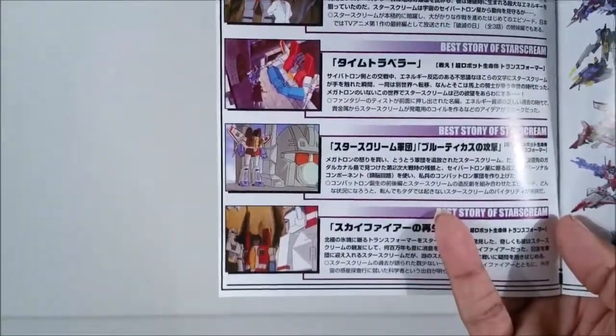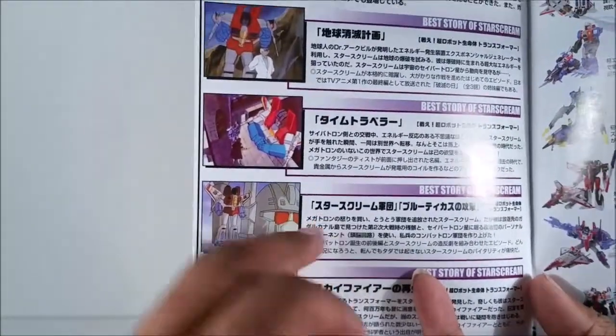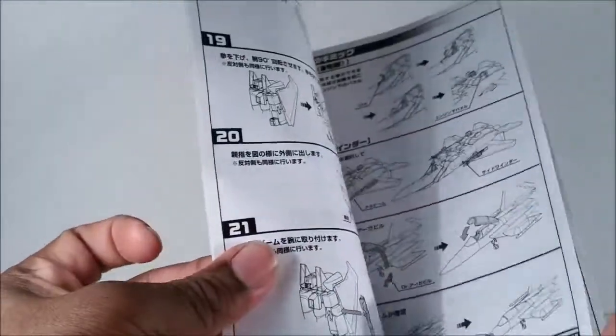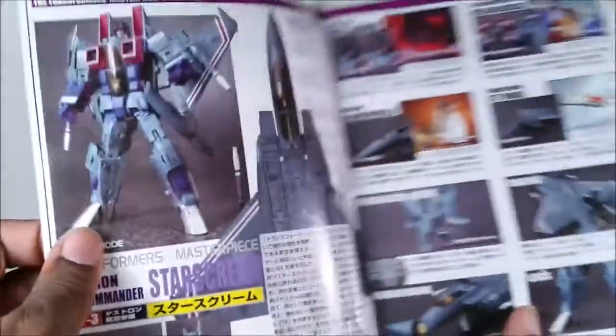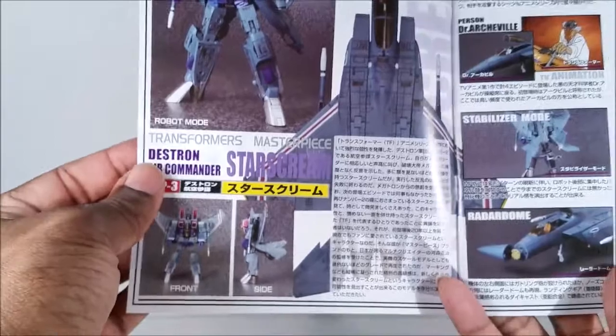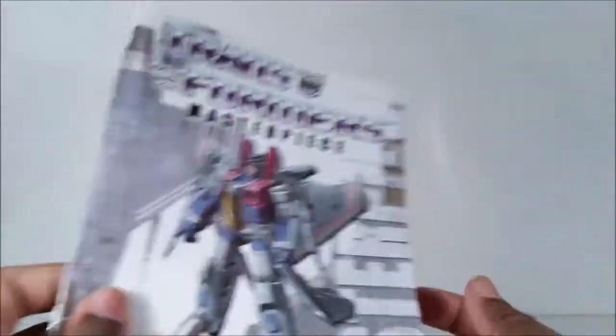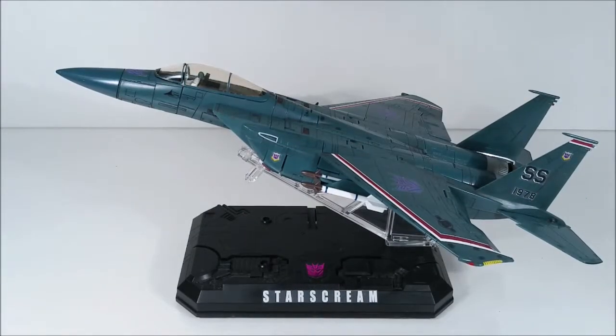Here's some cartoon images of him — Starscream's brigade right there. The booklet also covers how to put on the stickers and the instructions. Most of this other stuff I'm going to show you as I do the review. And here is Starscream.